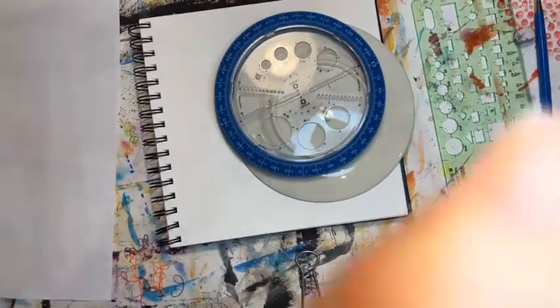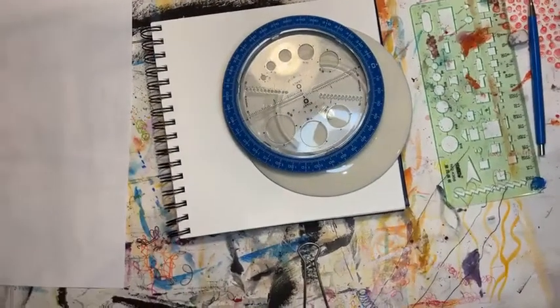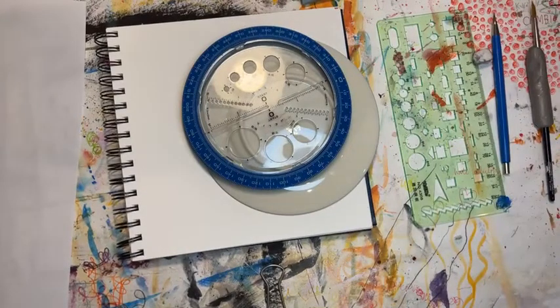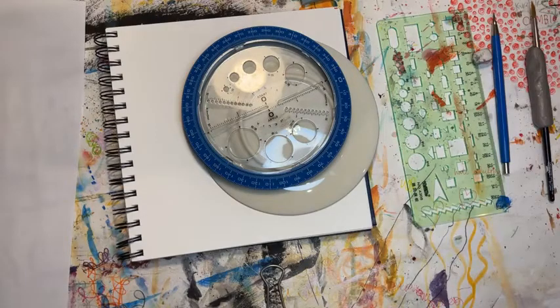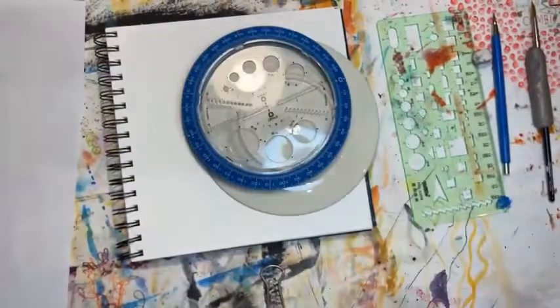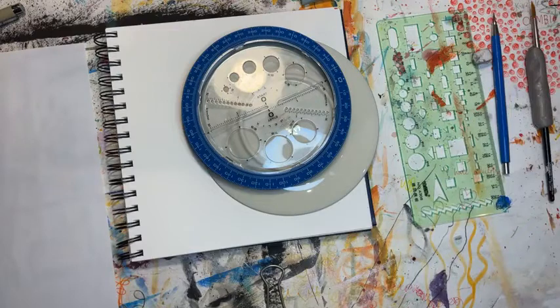Hey everybody, I'm back. I'm adjusting my camera and I'm not going to bother looking at Facebook while I do this because it's totally distracting. So if you come on while I'm doing this and you want to say hi, leave a heart and I will send you love back.